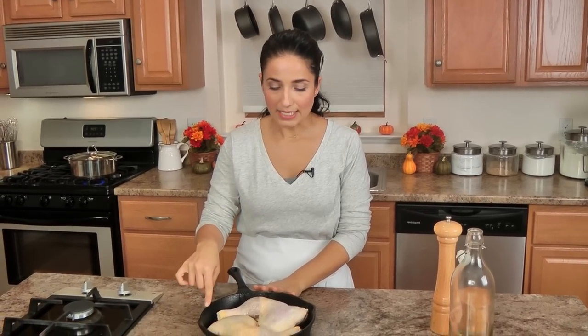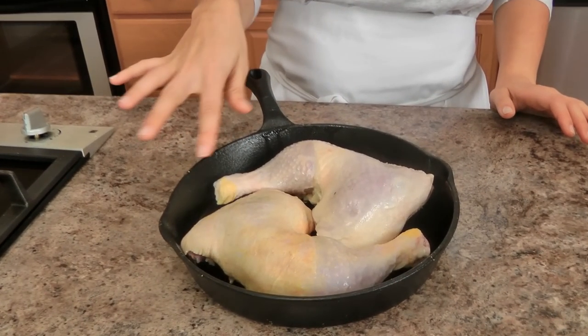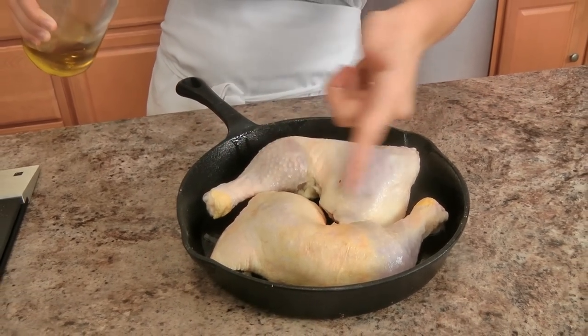If you're living in a small apartment or smaller home and you want to make a fantastic meal for the holiday season for you and your loved ones, this is a great one. It makes a wonderful sauce in the same pan it's roasted in, so there's minimal cleanup. My oven is preheated to 425, and I've got my leg quarters in a cast iron pan with just a tiny bit of oil — maybe half a teaspoon.